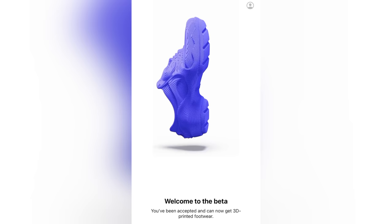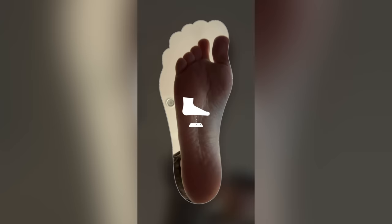So the way this process worked — this is actually not a sponsored video whatsoever. I spent the full price on this pair of shoes. I applied to be in the beta program for the Zellerfeld Heron Preston 01. They allowed me to enter the beta program, I scanned my foot, I paid the price, and now about three or four weeks later I finally have my own custom 3D printed pair of designer shoes, which is absolutely insane.